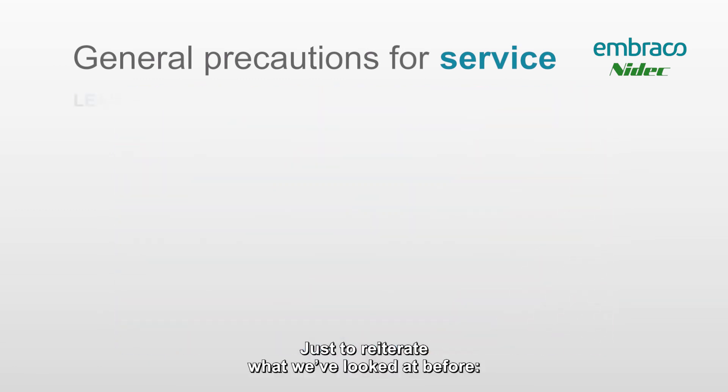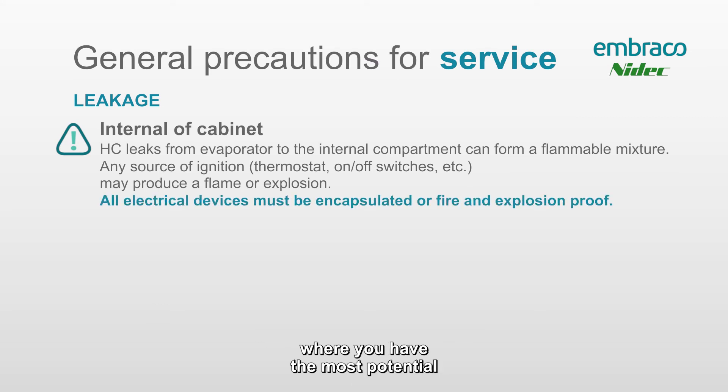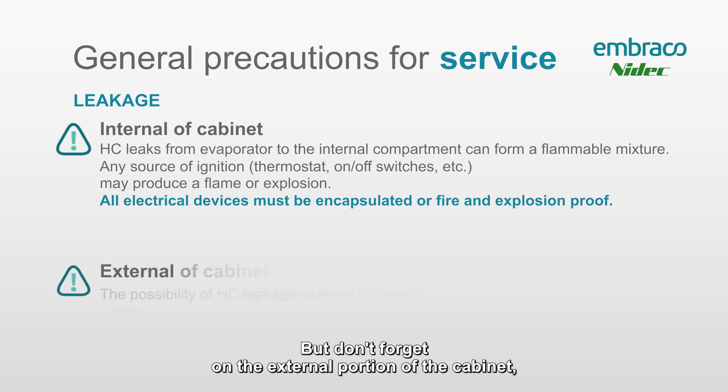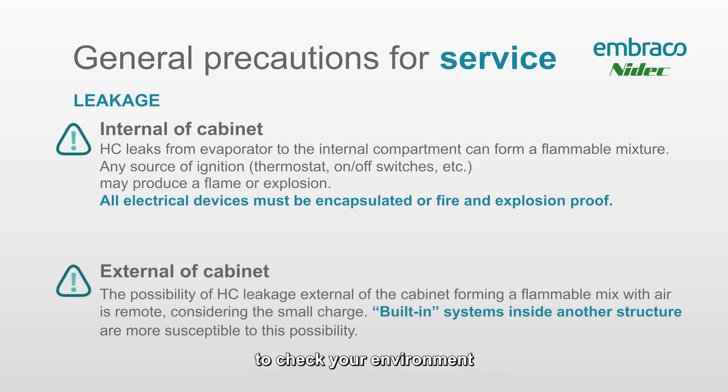To reiterate: the inside of the cabinet is the area where you have the most potential for creating a flammable atmosphere, based on its size. But on the external portion of the cabinet it will differ in every work environment, so we always recommend using the hydrocarbon gas detector to check both the inside and the outside of the cabinet. We always recommend leaving the hydrocarbon gas detector running on the ground right in front of your work site for the entire time you're working on that cabinet.